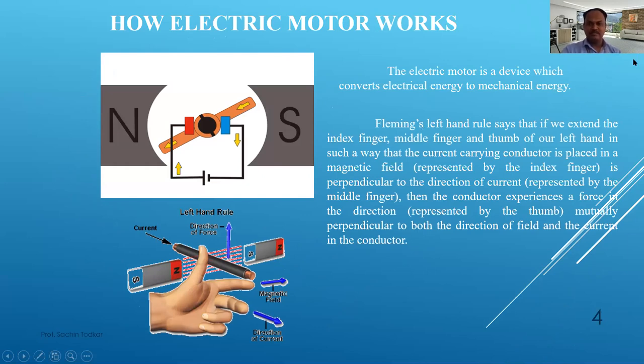We are going to see how electric motors work. An electric motor is a device which converts electrical energy to mechanical energy. It is needed because, as an actuator, if we want to implement an actual mechanism, we need to convert electrical energy into mechanical energy. For that we are going to use two types of motors, and both motors will be working on Fleming's left hand rule.